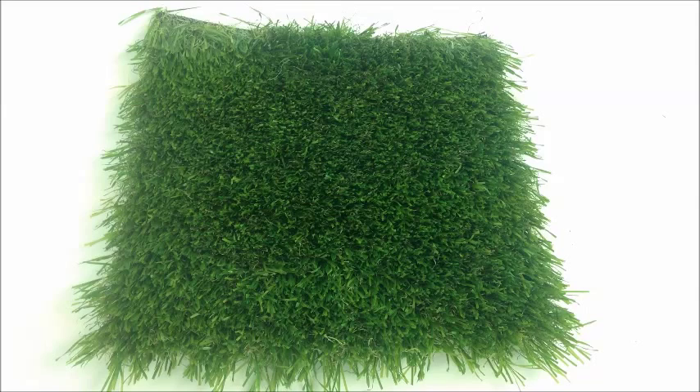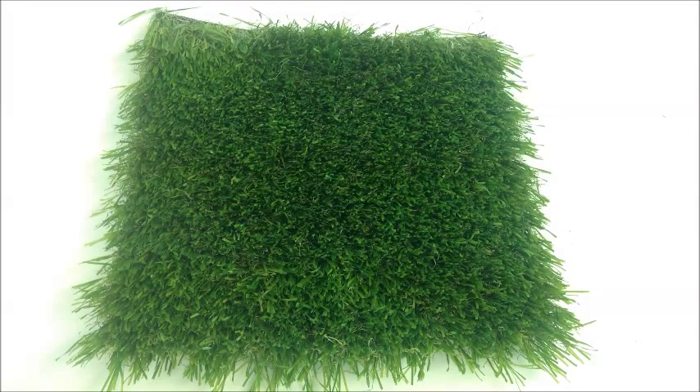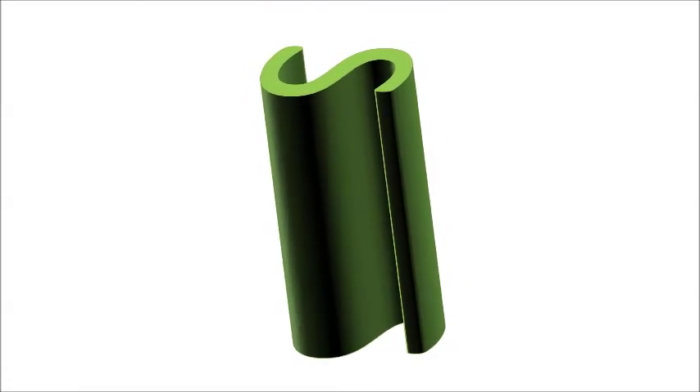Like the V-shape, the S-shape also provides enhanced stability and performance, such as you'll find in our Nature Sod and Nature Sod Plush. It also reduces the shine of artificial grass by distorting the surface area available to direct sunlight at any given point in time.